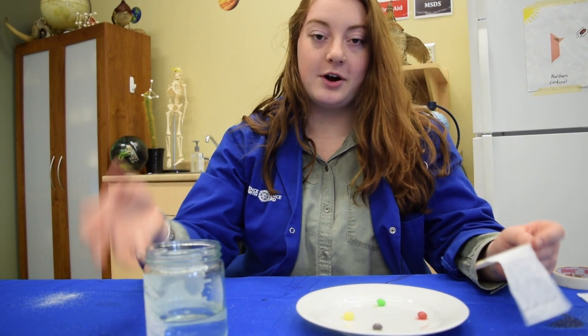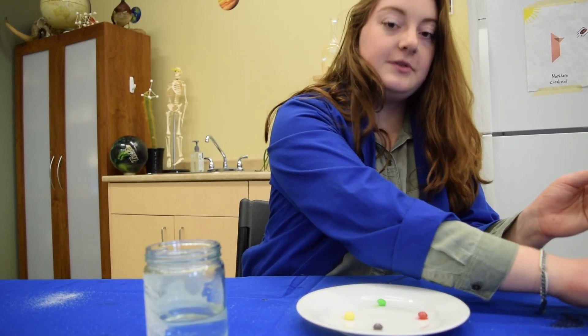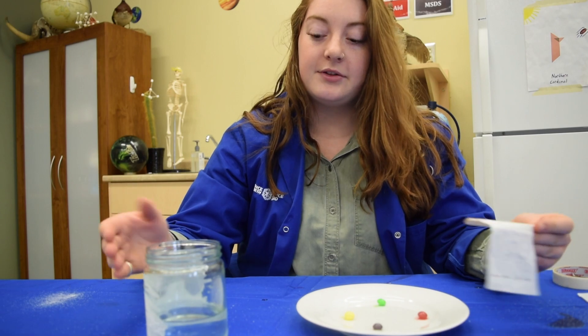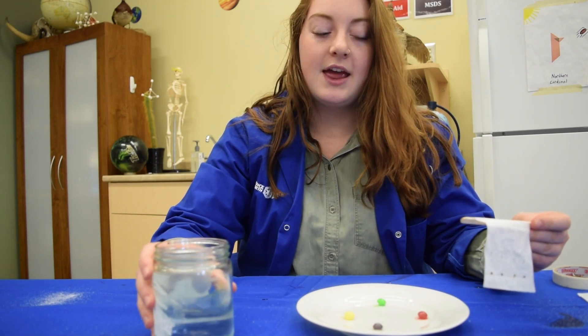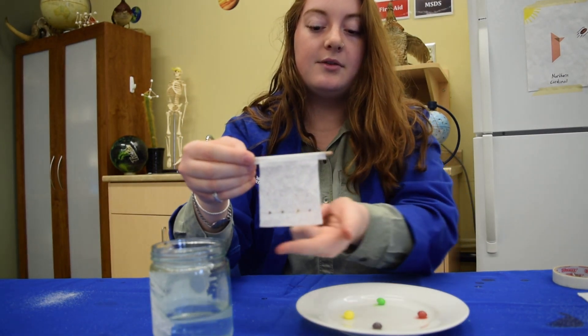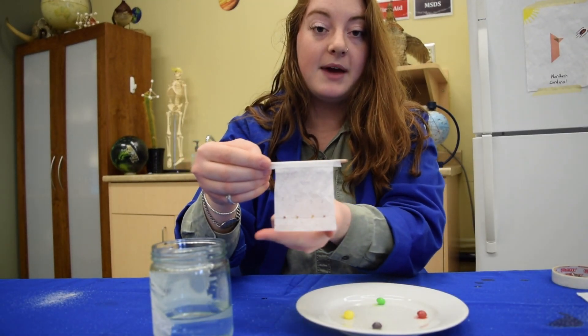Now you're going to take the glass of water and add a pinch of salt. This will allow the water to travel upwards through the coffee filter through an action we call capillary action. I tape my coffee filter to a popsicle stick so it doesn't sink all the way in, because you only want the water to touch the very bottom edge of the filter.